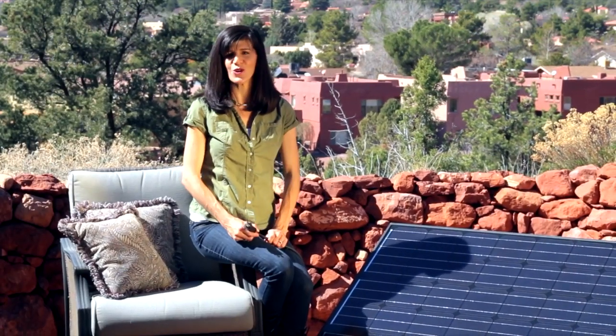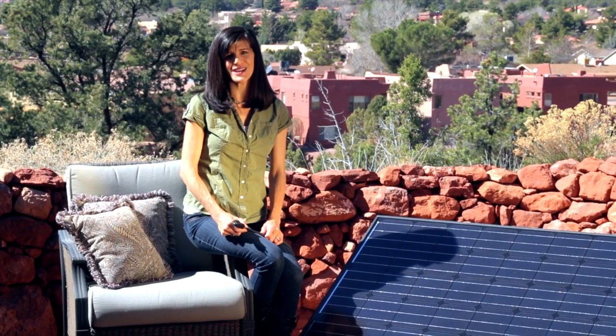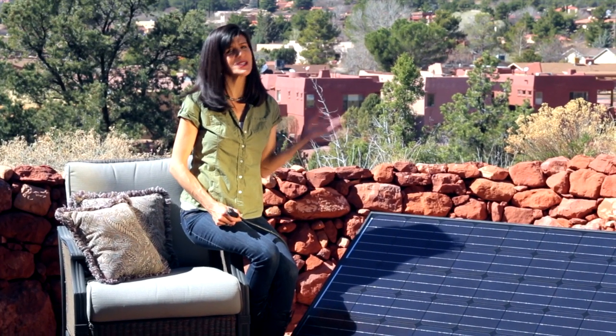Here it is, the future of home solar. Simple, easy and inexpensive. Plug and Play Solar Kits is proud to introduce the new Stealth 2.0.